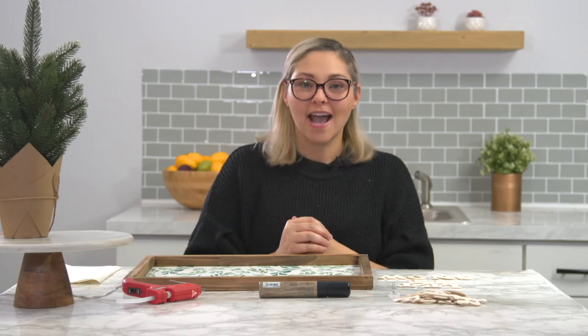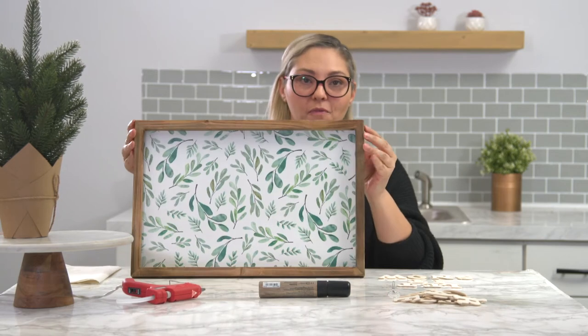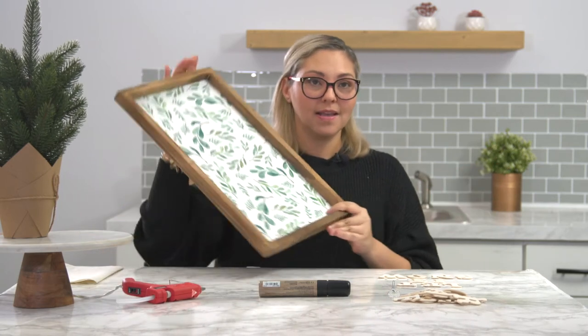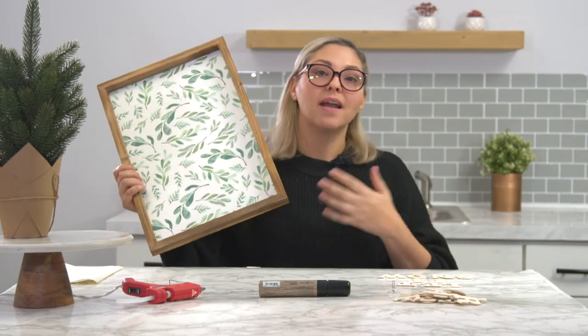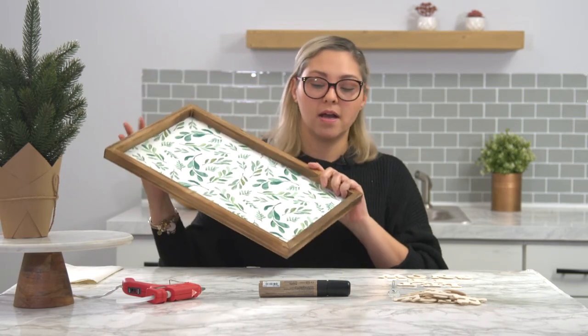Hi everybody, welcome to Hack-A-Mall, Deco Created's Hack-It series. I'm Anais and I'm going to hack our winter 2020 framed art. As many of you have gotten the box and are so excited, you have received this piece. Some of you may have a place for it, some of you may not. This series is going to help you put your own spin on an item like this.